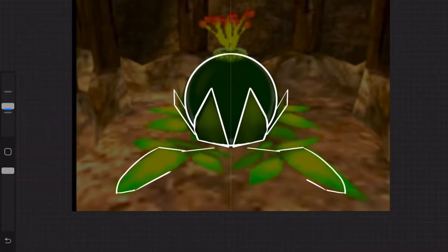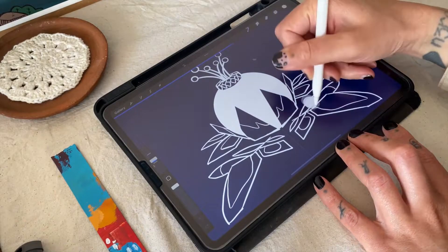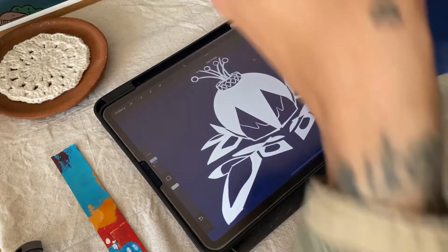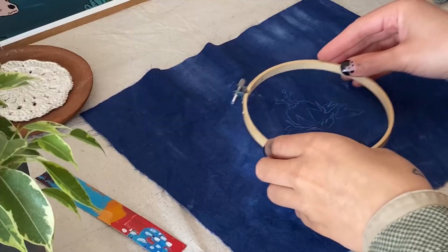I took a screenshot of the bombflower and made a loose sketch on my iPad using the mirroring assist on the canvas. I chose to use the bombflower instead of the original image because I thought it was much cuter, and it would pay more respects to the plant rather than just its fruit, since the Gorons treasure the bombflower so much.